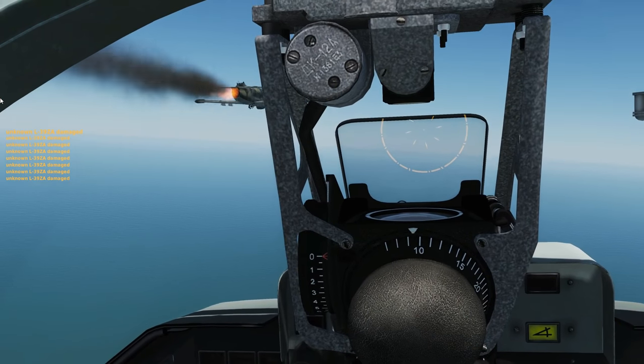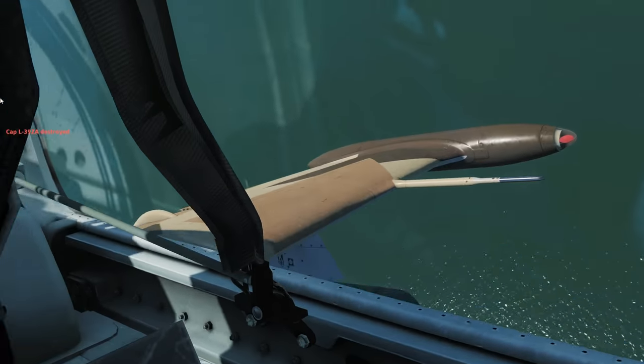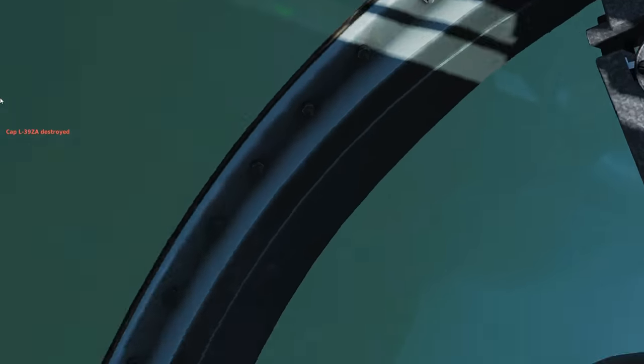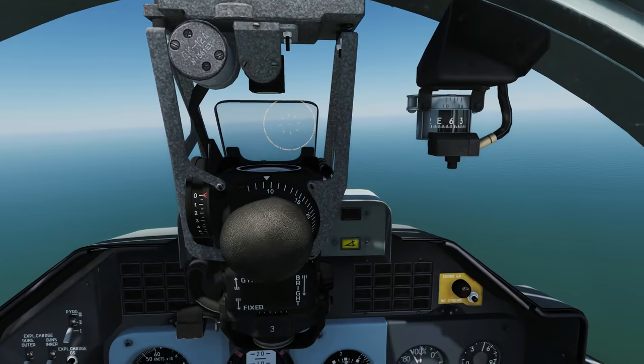That is air-to-air guns. Anything you want to add to that, Stahl? Pretty simple. Negative, actually. I hope that helps. See you later.